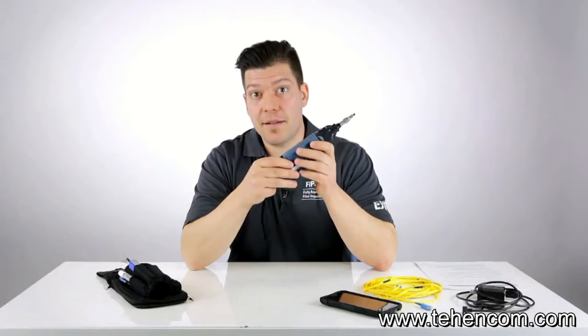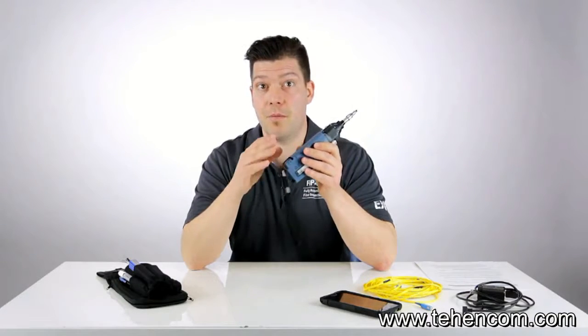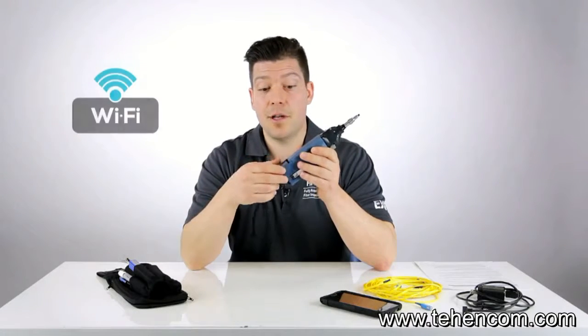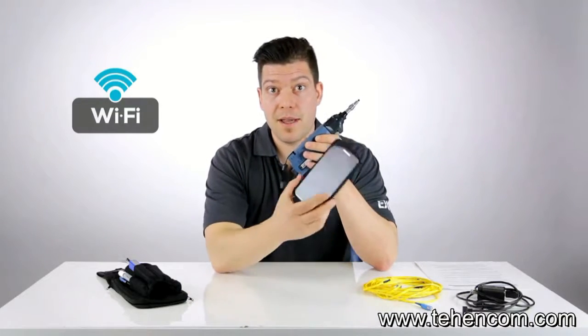The real difference sits in the fact that instead of having a standard USB wired connection from the probe to a display kit or test platform, it's actually a Wi-Fi connection that links the probe to an Android-based device.